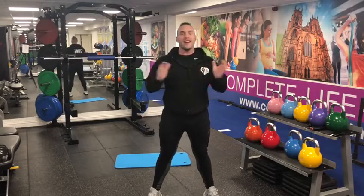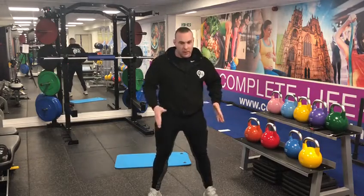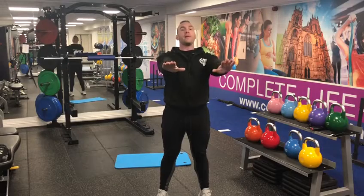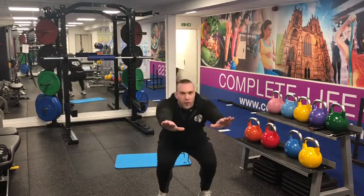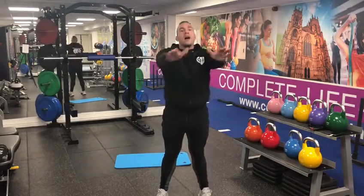There are gonna be six exercises. First one: squats — as we all love those! Feet placement shoulder-width is great, back nice and straight, head up, arms out just for balance, and we're gonna squat. Get that music on in the background, get the beats pumping. 30 to 45 seconds of squats.